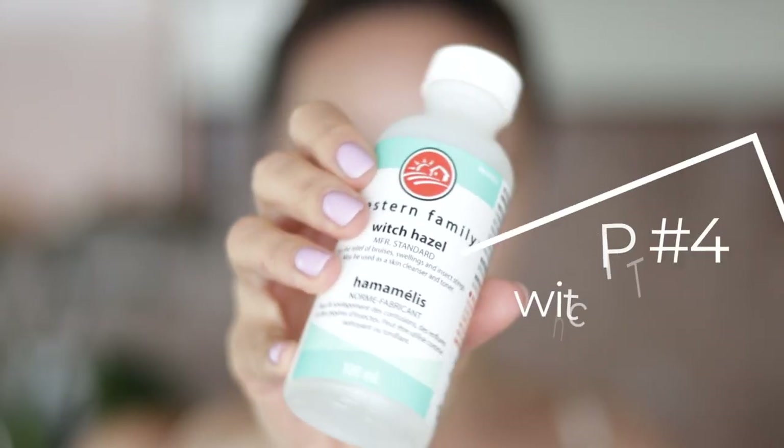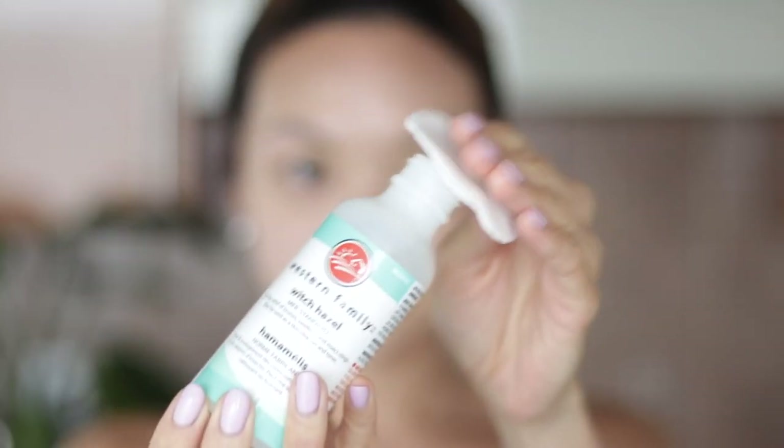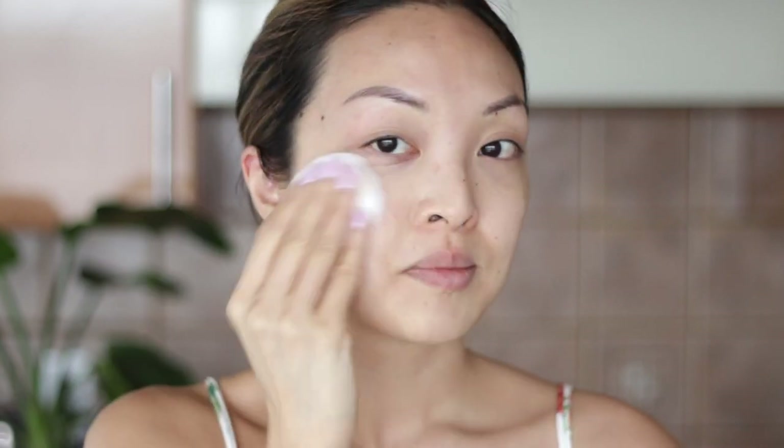Now let's tone the skin. Toners can be expensive, but a wonderful affordable option is using witch hazel. It's a natural astringent, which means it helps remove excess oil from the skin. It's also free of irritating agents and fragrances, so it's perfect for those of you who have sensitive skin.